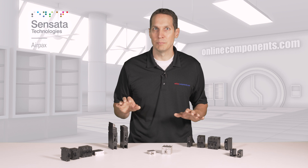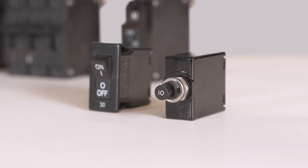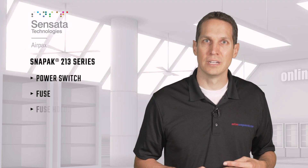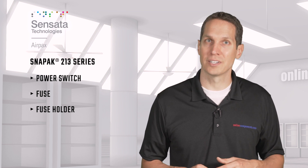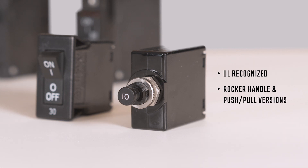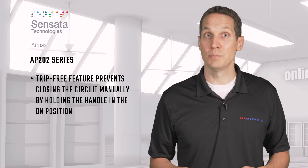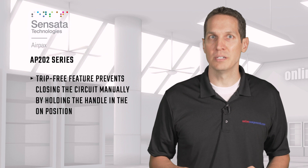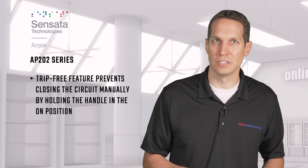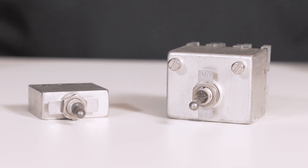Even though these are all based on the same technology, there is a wide variety of choices. The SnapPak 213 series combines three separate components — a power switch, fuse, and fuse holder — decreasing assembly time with your products and reducing inventory. These are UL recognized and come in a rocker handle or push-pull version, as shown with these two examples. The AP202 series has a beneficial trip-free feature, which means that if there is an overload, you can't close the circuit manually by holding the handle in the on position. This reduces the likelihood of user error causing the damage these circuit protectors are designed to avoid.